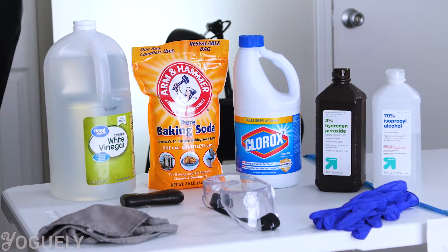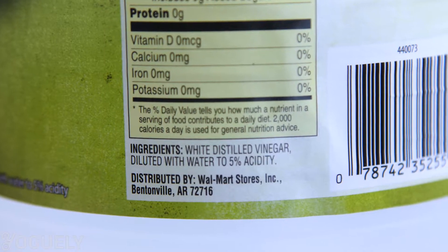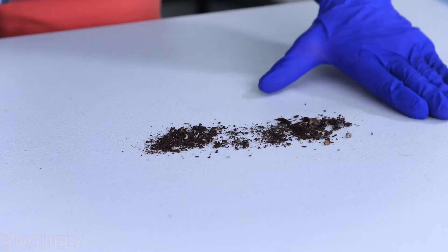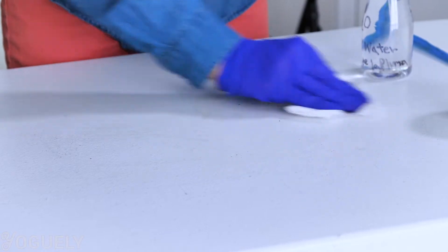Vinegar is the safest staple cleaning agent you can use and it is the active ingredient in many household cleaners. It comes diluted with water down to 5% acidity of acetic acid for your safety. It also helps to prevent you from damaging the surfaces you are cleaning. First, clean the surface with detergent or soap and water to remove as much dirt as possible before using vinegar.